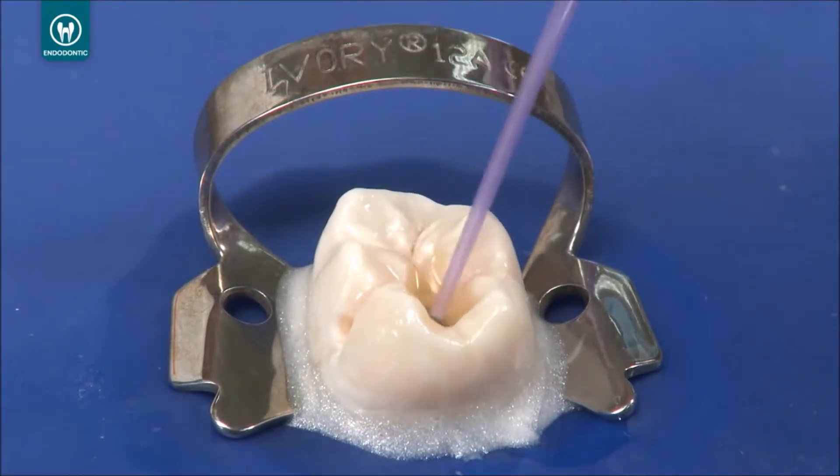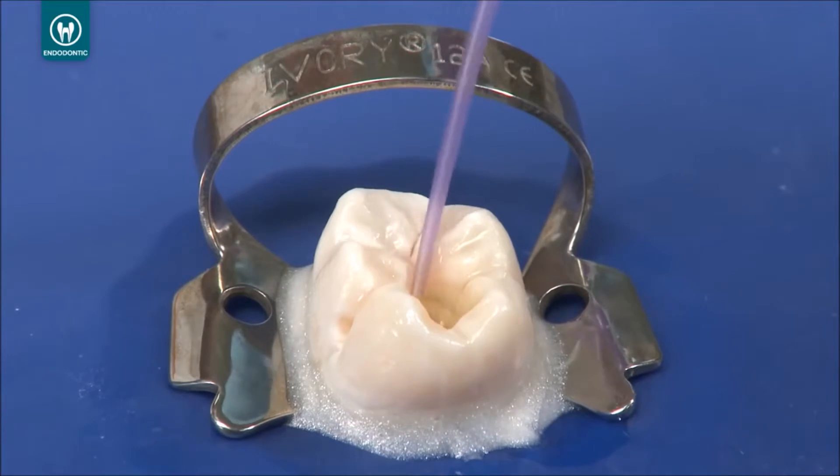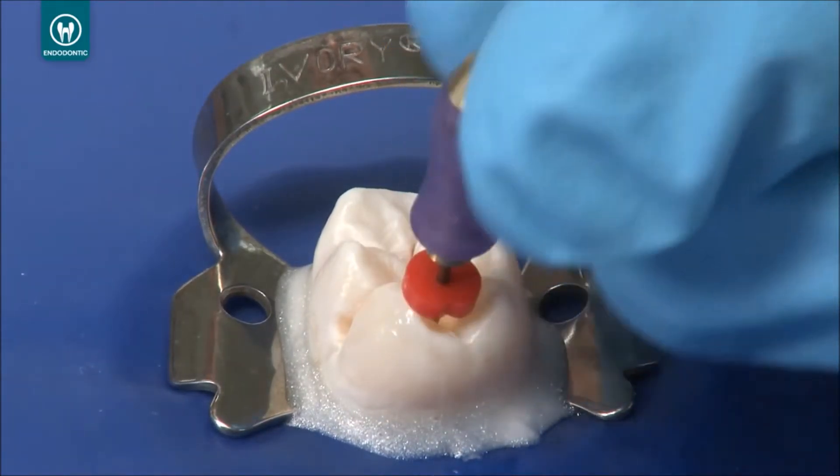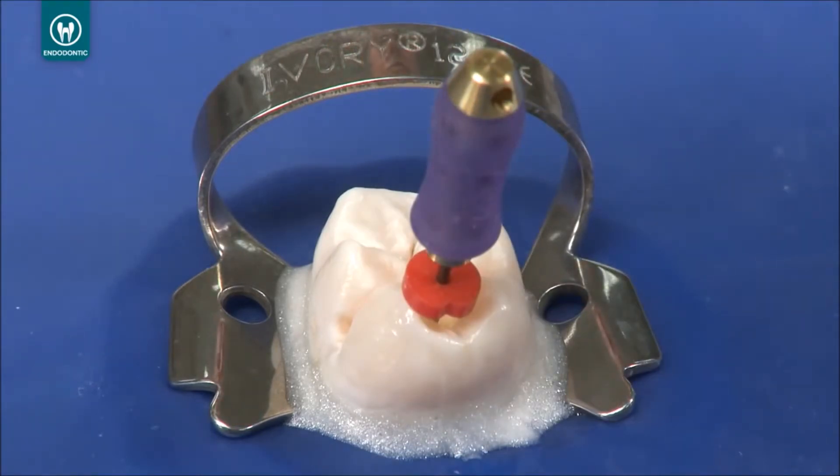Suction the excess solution from the pulp chamber with a capillary tip, leaving only the canal wet. Depending on the size of the canal, insert a number 15 hand K file or another appropriate file into the canal.